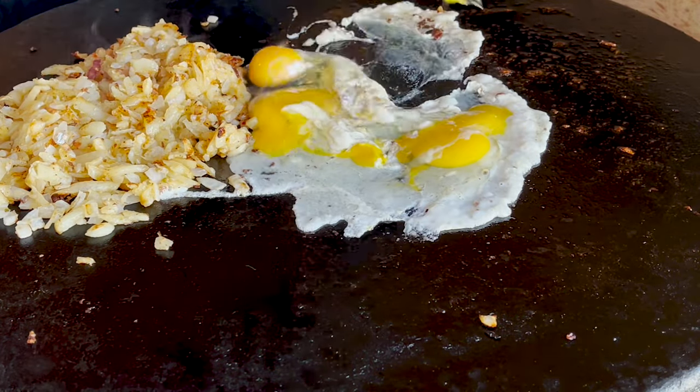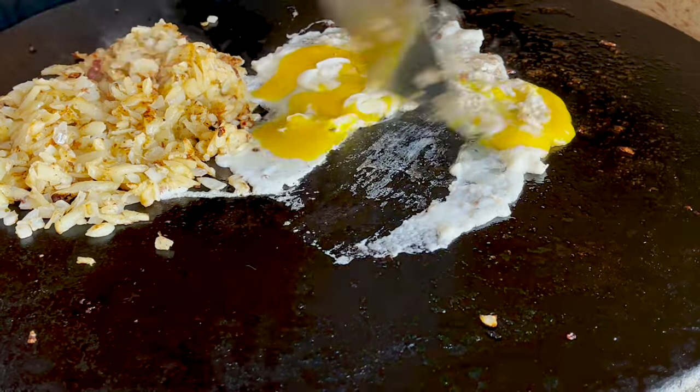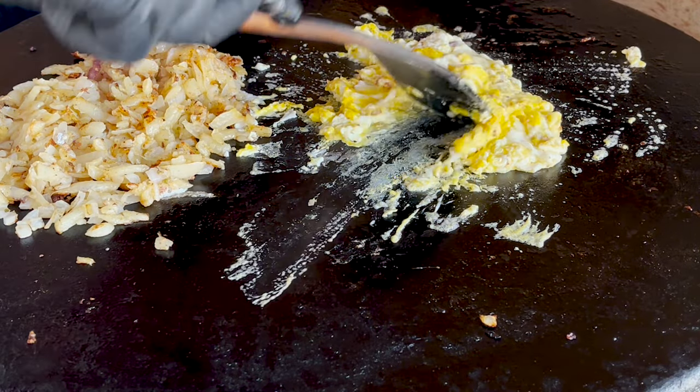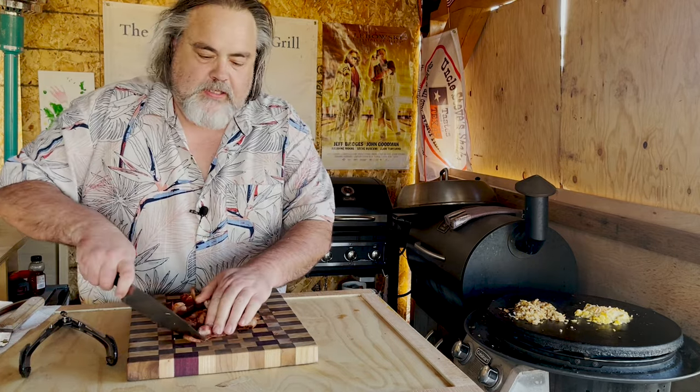Now we're just gonna start mixing them up. You gotta be really careful about the eggs and the heat, because if it's too hot you're gonna burn the heck out of them and they're gonna stick. Our bacon's been sitting here and we've got a lot of the oil and grease off — throw that away, grab our knife and let's just start cutting.